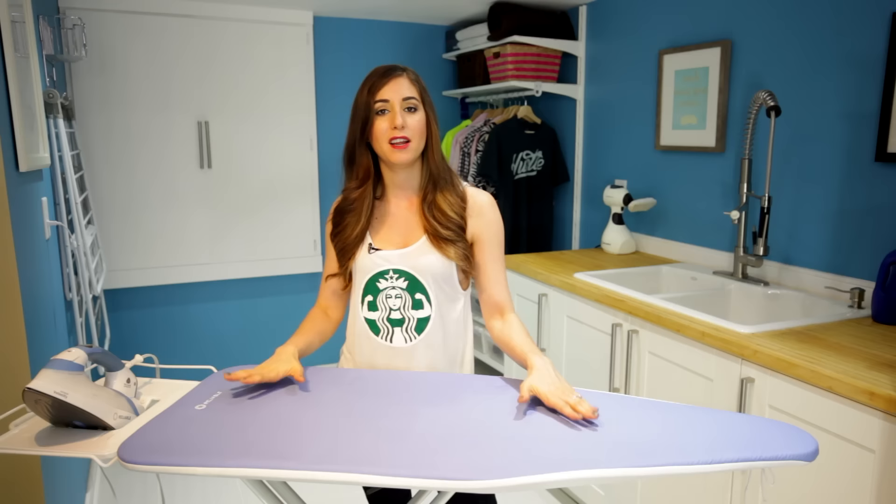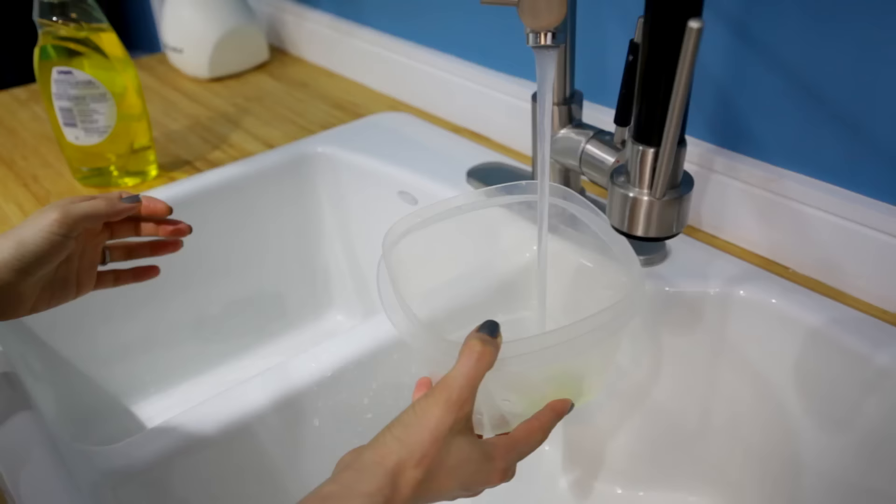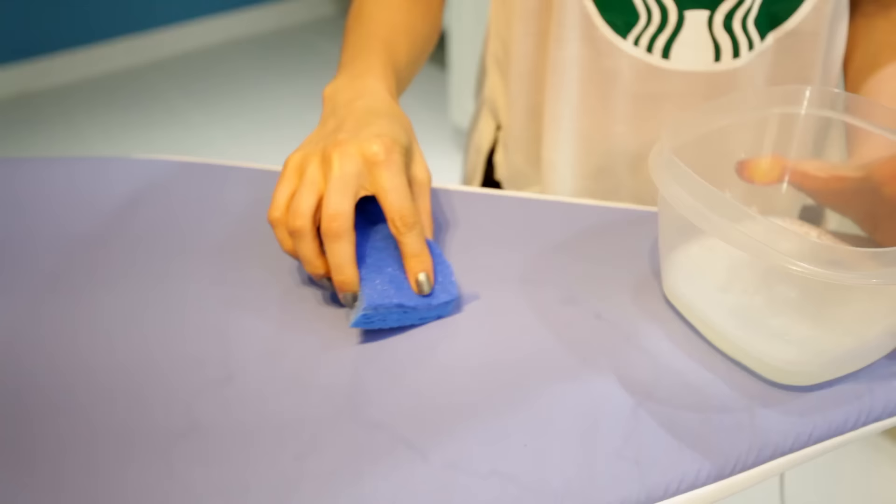Now, if it is not machine washable, it might have a special coating or be made out of a special fabric — no problem. Just take a sponge, dip it in some soapy water. All you need is a little bit of dish soap or a little bit of laundry detergent. Clean off any of those stains, work that product in, rinse it well, dry it, and your ironing board cover is good to go.